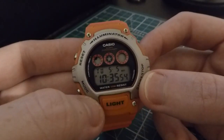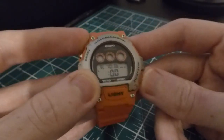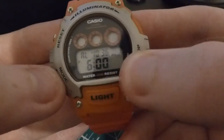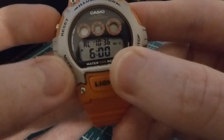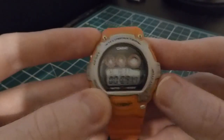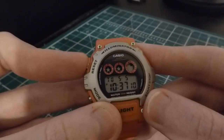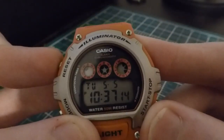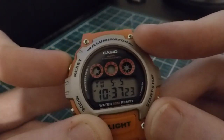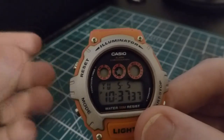We have a 12-hour LCD display, and a day, date, and month function up at the top. This watch also comes with an alarm function — set it to any point in the day, AM or PM, and it will go off for you. You also have the hourly alarm function, and you can choose to turn both of them off. It also comes with the stopwatch feature you'd expect in these Casios. One thing this watch offers that the W218 doesn't is a countdown timer, which goes from one, three, five, ten, fifteen, twenty, or thirty minutes.